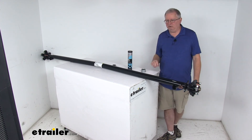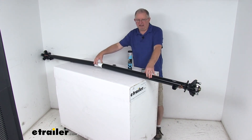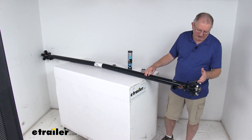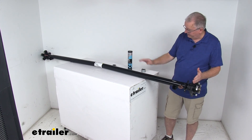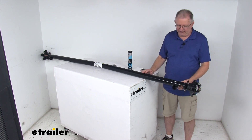This part is made in the USA and has a weight capacity of 3,500 pounds. When buying an axle, there are two critical measurements to know. The first is hub face to hub face length — measured from the hub face on one idler hub all the way across to the hub face on the other side — which is 95 inches on this axle.